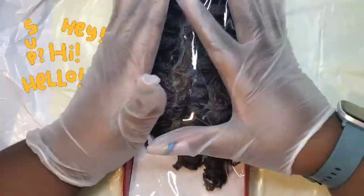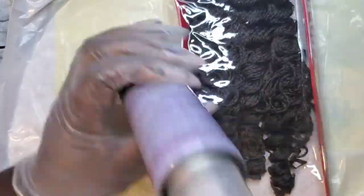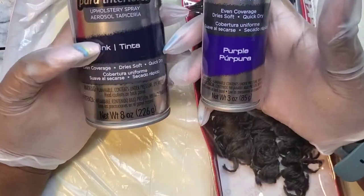Hey everyone, welcome back to my channel! Today I'm going to show you how to dye dark crochet hair, or any dark hair for that matter — we're talking the ones, the twos, the fours.